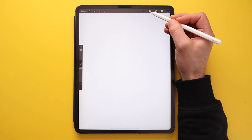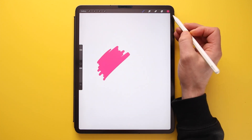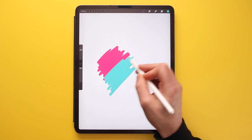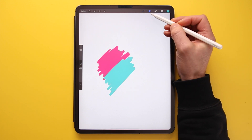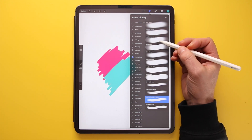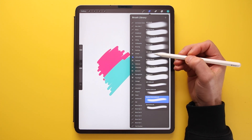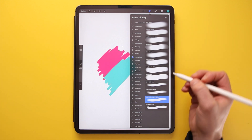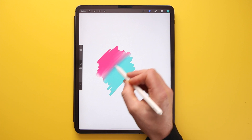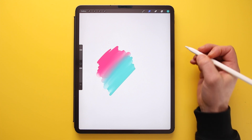The next icon is the Smudge tool. You can use it to blend colours together. Clicking it again while it's highlighted brings up the same brush library, so you can select the same brush or a different one — for instance an airbrushing brush for a soft, finger-blended or wet-paintbrush effect.